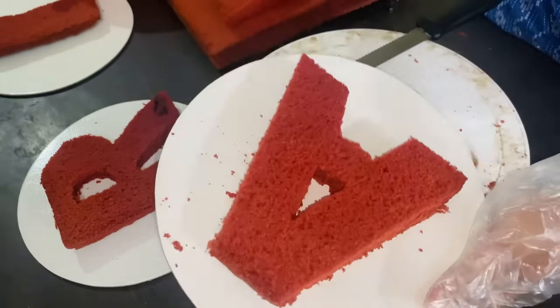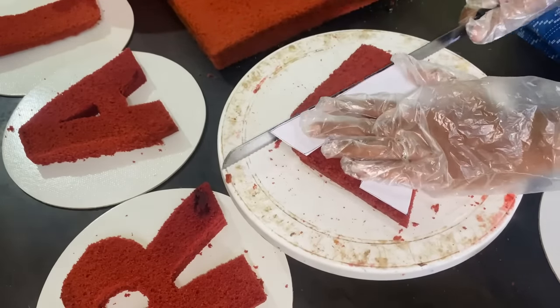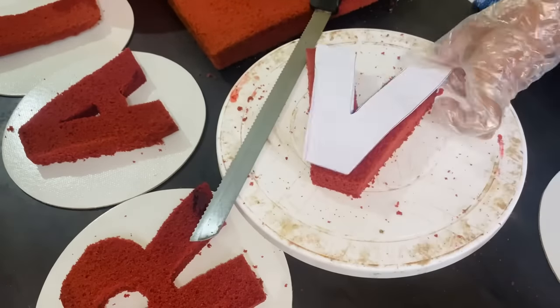This is a Pongal cake. After the prep, we are ready to cut the cake. We will store the cake in the fridge, and the next day we will set it up.